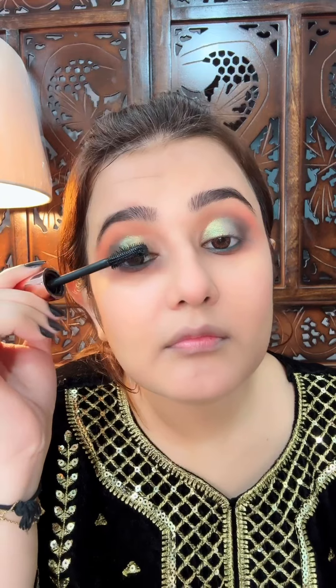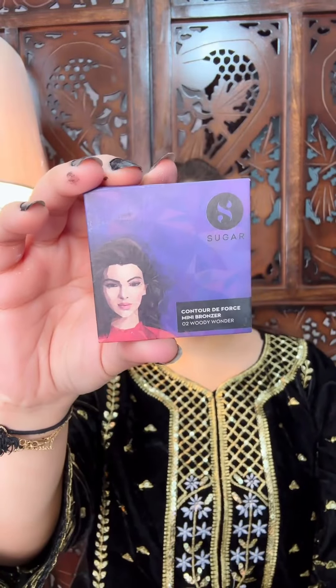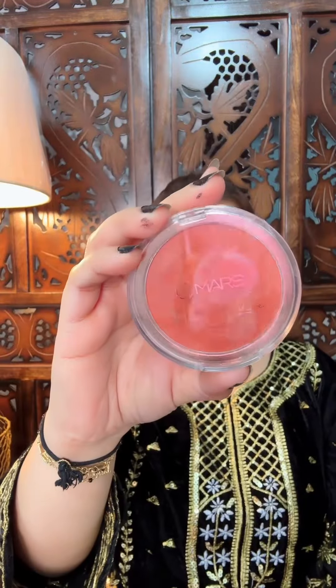I will take mascara here — I curled my lashes a little before applying. I love the mascara. Then I will contour with Sugar. After that I will contour the whole face. After that I will use the blush from Mars in the same shade, because you are coordinating with your eyeshadows — if you use a pink blush, it will look very odd since the face will have too many colors.